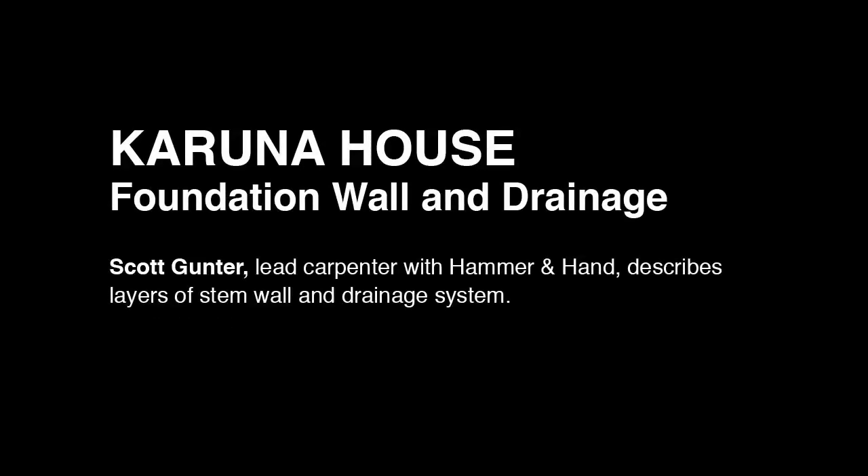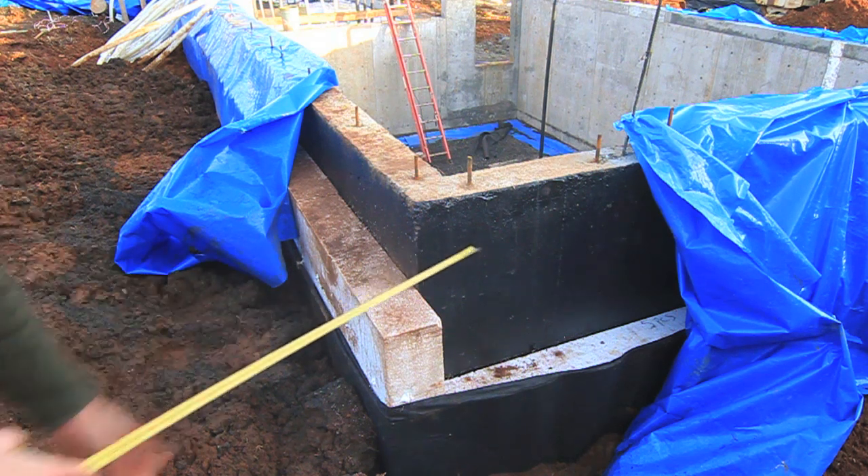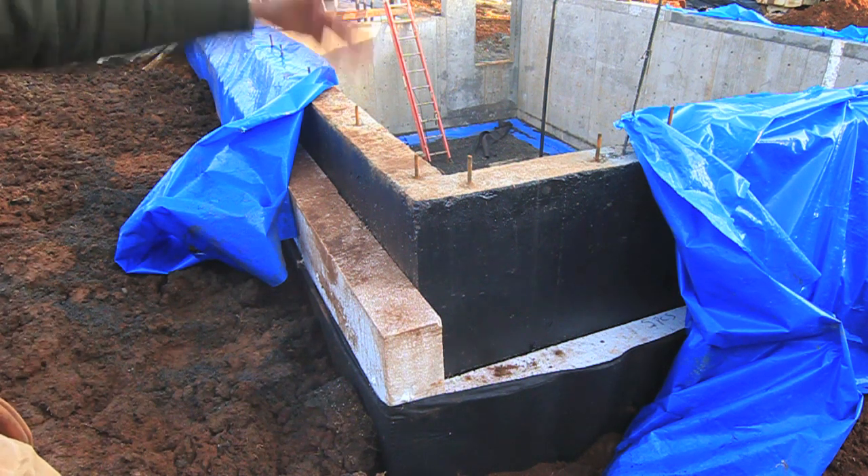This is our exterior wall assembly. This is our basement. This is our waterproofing membrane, which we were able to apply on green concrete. I was able to put that on 24 hours after we stripped the forms, just to keep the process rolling.